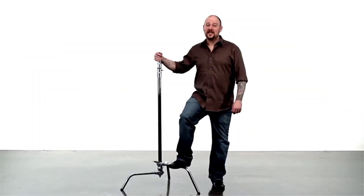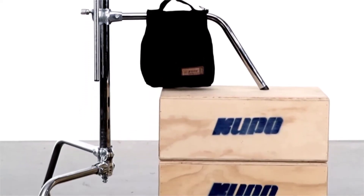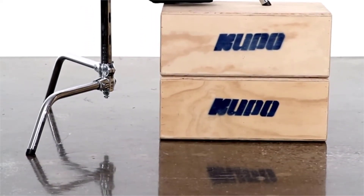Hello, this short video will introduce you to our Master C-Stands with Sliding Legs. The sliding leg allows you to level your C-Stand on uneven terrain such as an incline or multilevel surfaces, such as a flight of stairs.